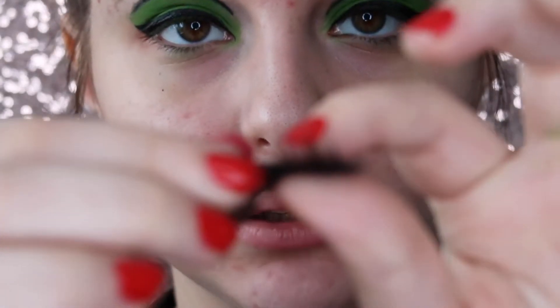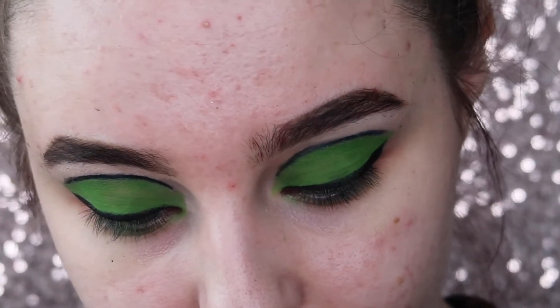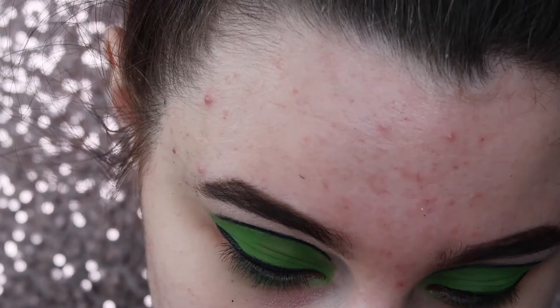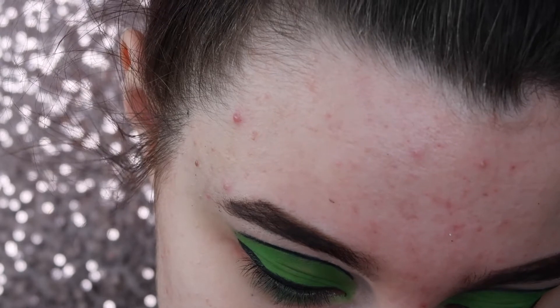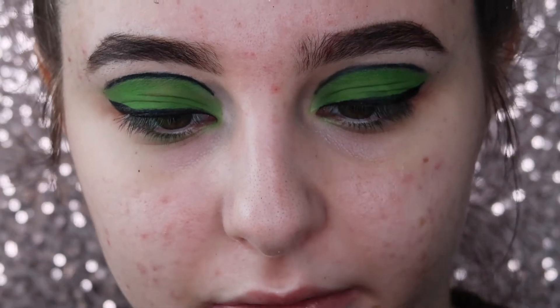So this is the Amelia lashes and this is the Kelly lashes. I'll get them end to end and I'll just try and get the bands on top of each other, and then I'll just press them together and give them a bit of a wiggle.